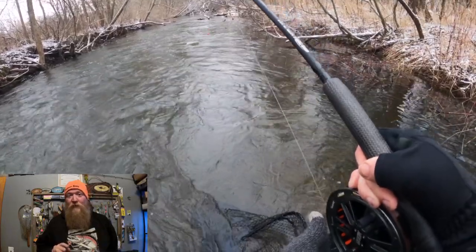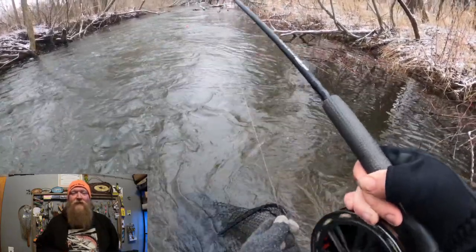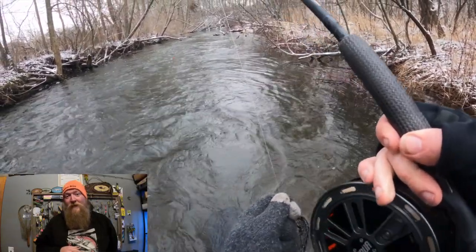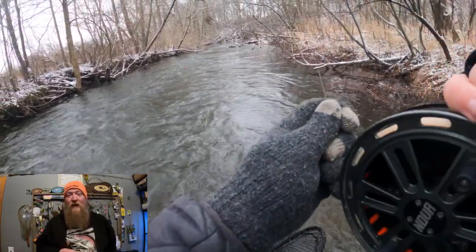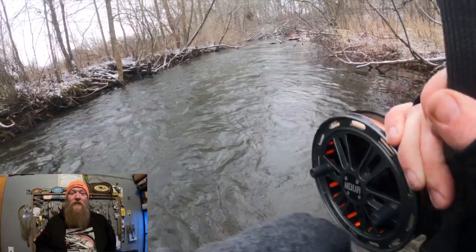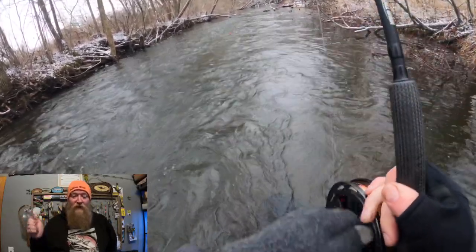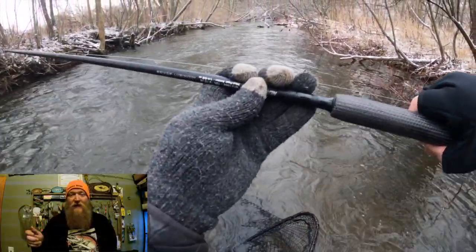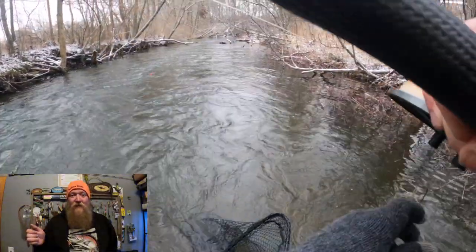The most important thing is to keep the line tight. The second most important thing is not to horse the fish when the fish is not ready to be horsed, so you kind of got to wear them out a little bit. If they're running, let them go, let them take that drag. As soon as they stop taking drag, clamp down.